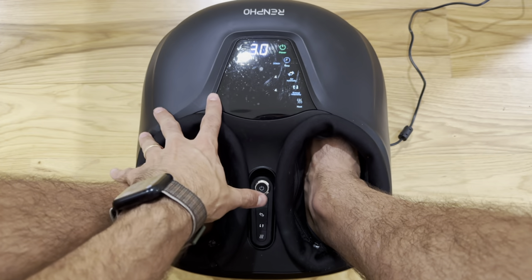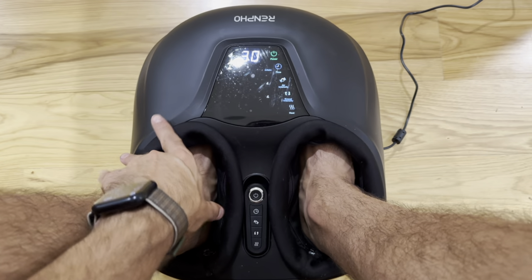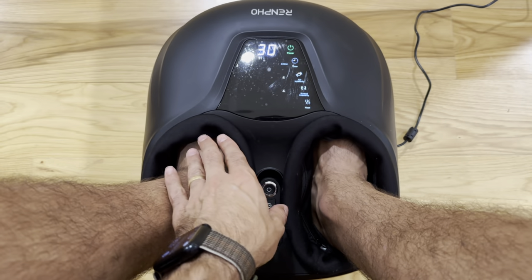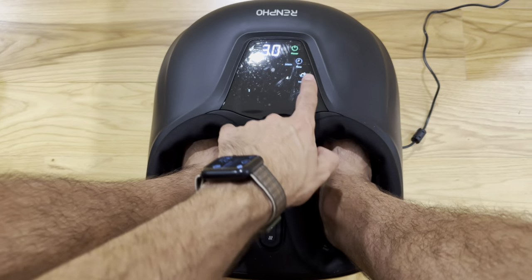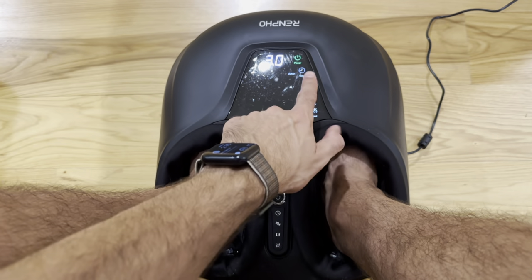You also have two different features, both with intensity levels one through four. First, the air — that is a hug really on the sides, top, and back of your feet. You can see it kind of inflates here; it feels nice and kind of locks your foot in, which is great. Then you have the kneading intensity as well, one through four. I had it on four and it's not too much; the one feels great as well.